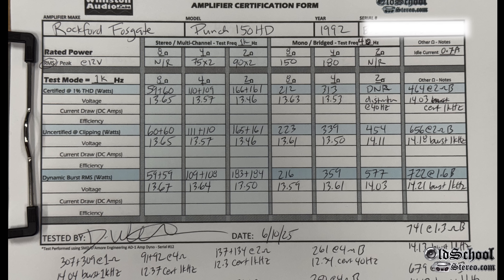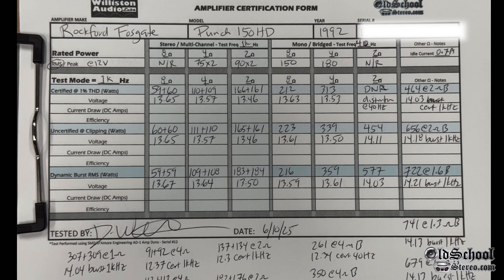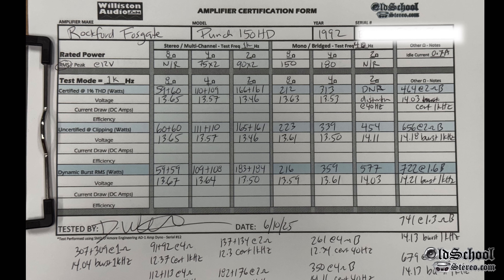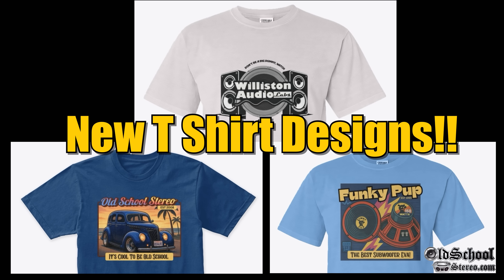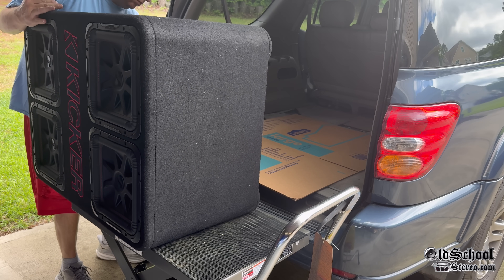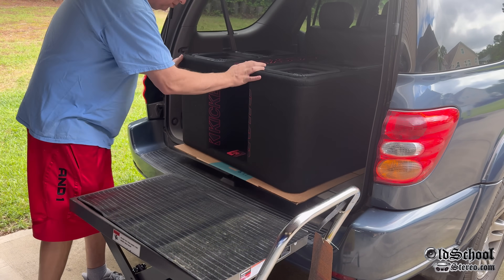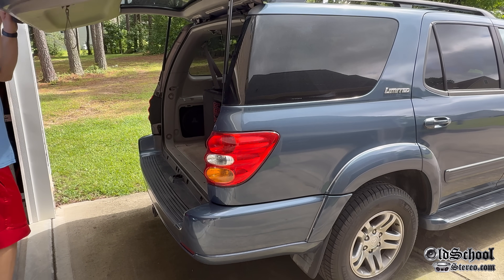If you were blown away as much as me, you can pause this and see all the different tests — every single test on this sheet, which was a whole bunch. Make sure you check out links in the video description if you want to pick up a new t-shirt — new designs all the time — it helps support the channel. We have even more with the Punch 150 HD: we're going to put the quad box into the Sequoia, close the trunk, and blow our eardrums just for you.